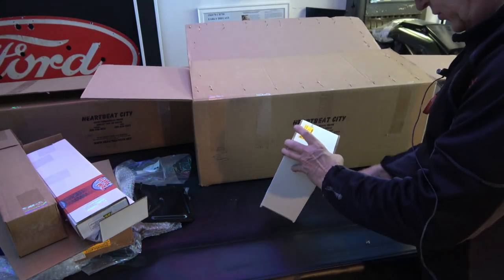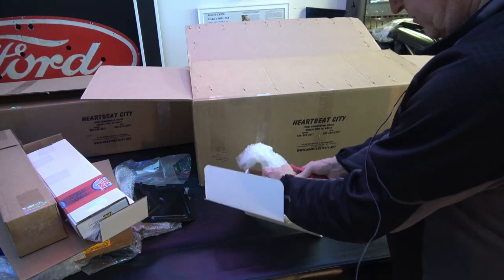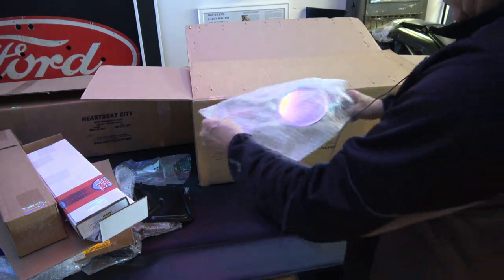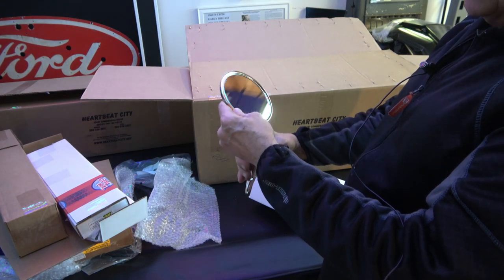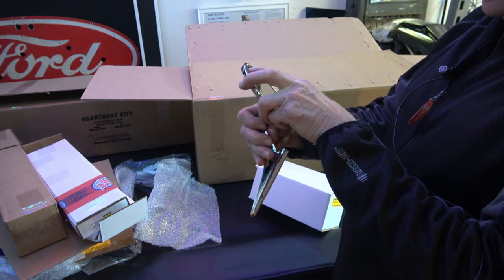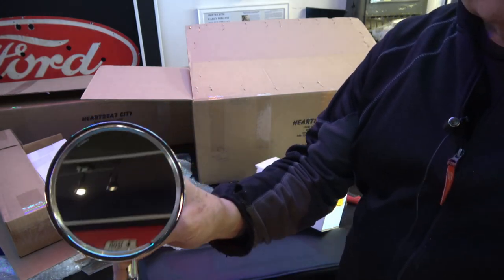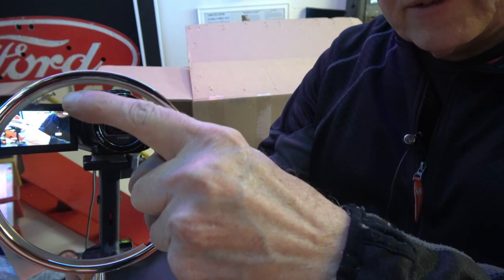This is the driver's side mirror for the 67, and this is an original date-coded one. This one's date-coded 12 of 66, which is what my car is. I don't know if you can see that, but there's the date right there.